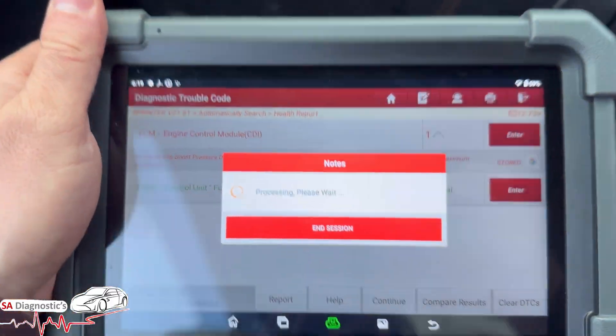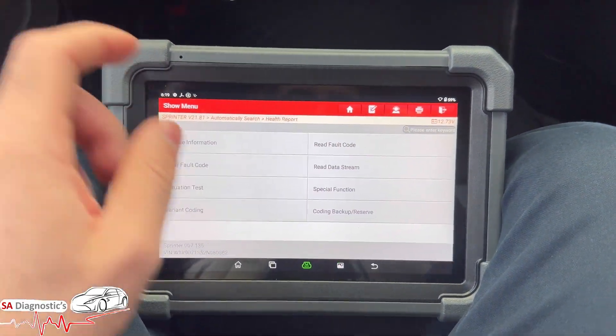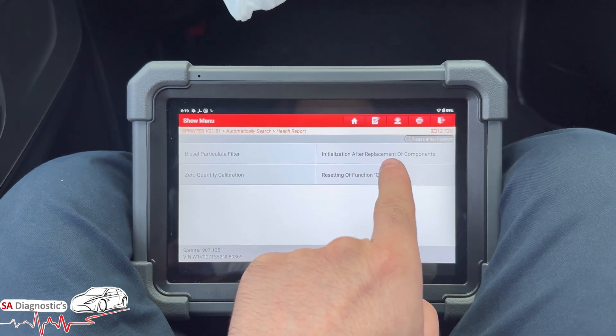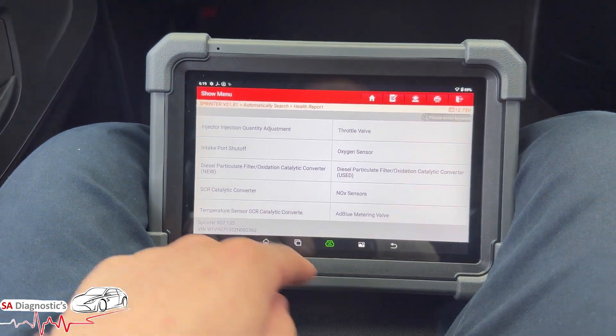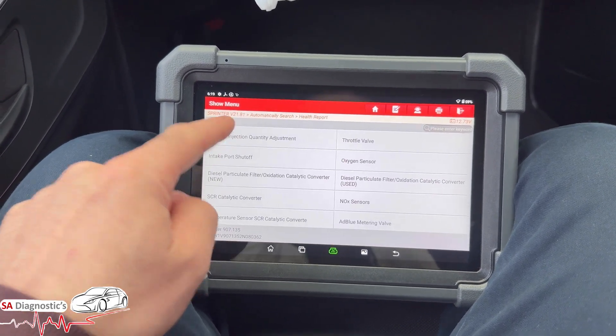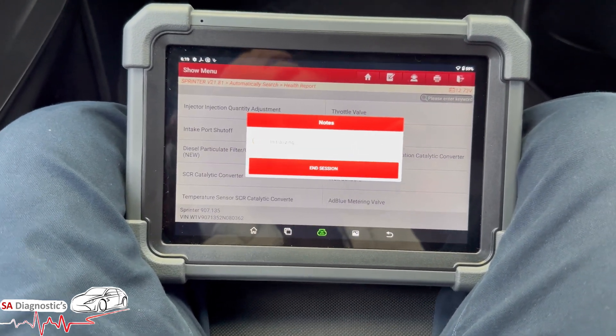Go into the Engine section now and you can go into Special Functions. You'll put Initialization After Replacement of Component and then you'll go into Injector Injection Quantity Adjustment. It should now move us on to the injectors.